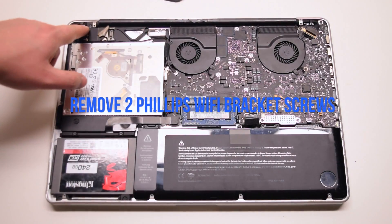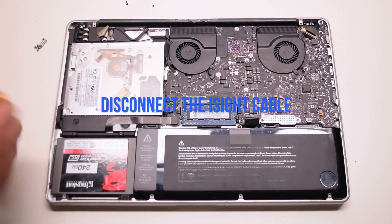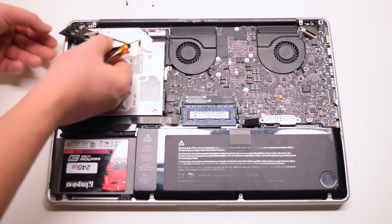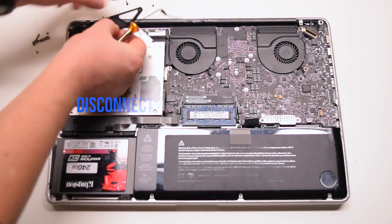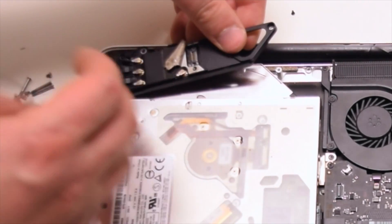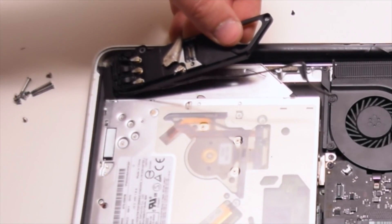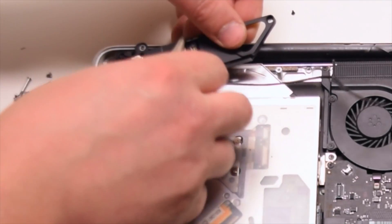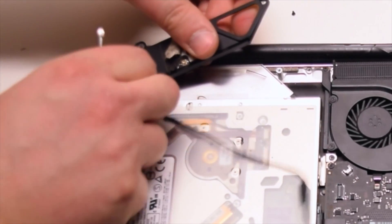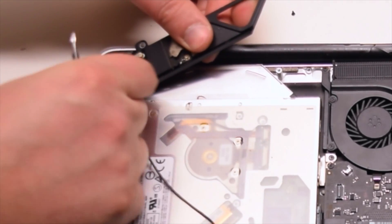Remove the two Phillips head screws securing the Wi-Fi bracket. The one on the right is short and the one on the left is long. You can now disconnect the iSight cable. Trace out the iSight cable and disconnect the four Wi-Fi antennas. You can pry a screwdriver underneath and they should pop right out. Be gentle with these connections.